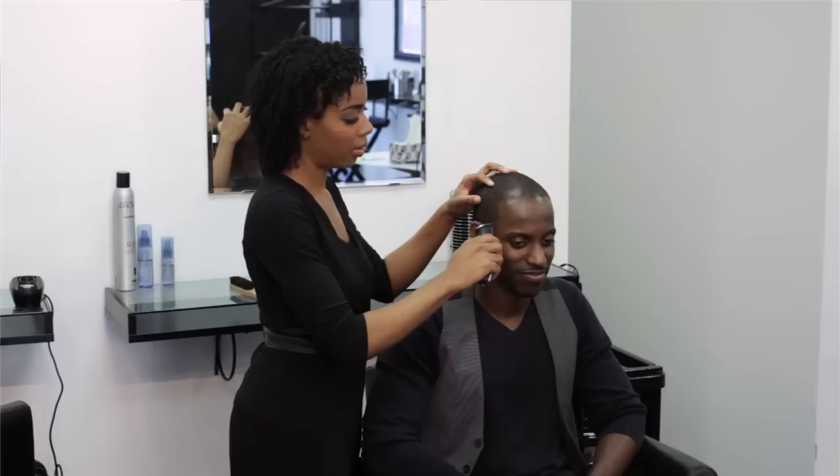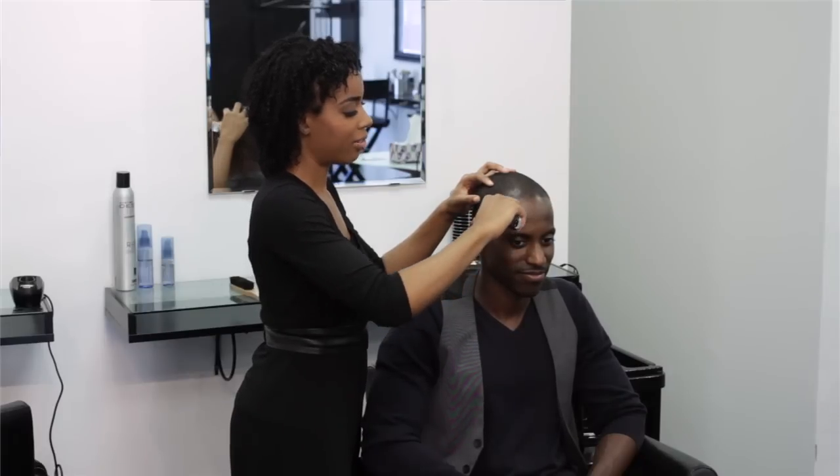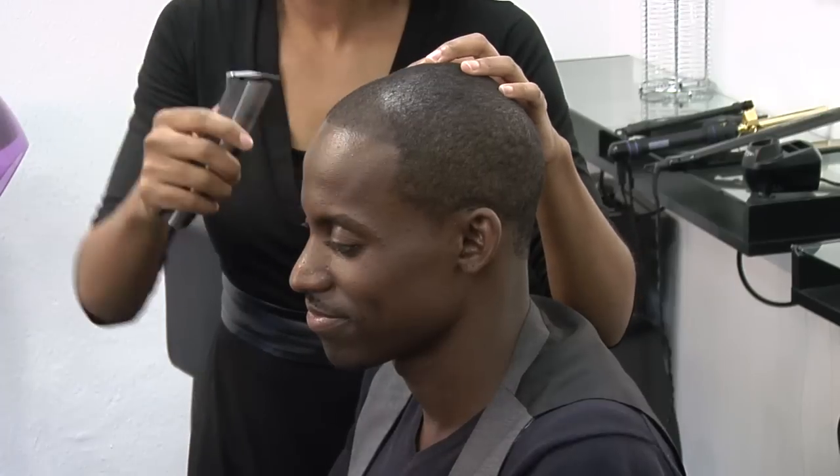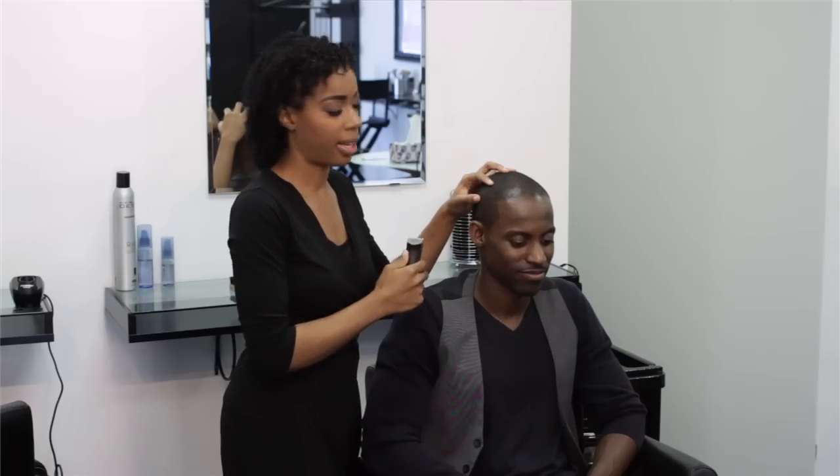So little by little, you take your edgers and you lift your hand up after each one. Don't slide it across — you can rip their skin and cause bleeding. We don't want that.